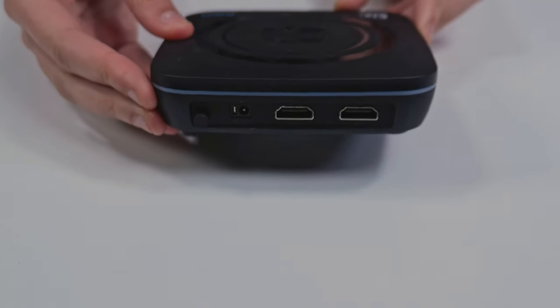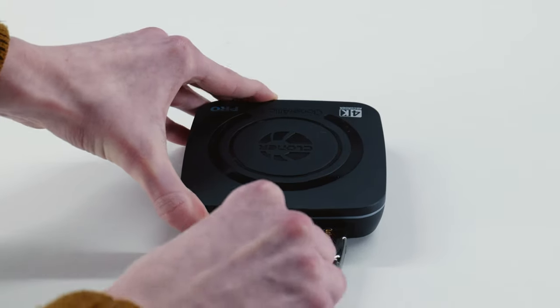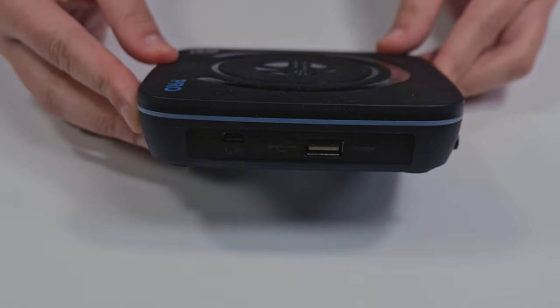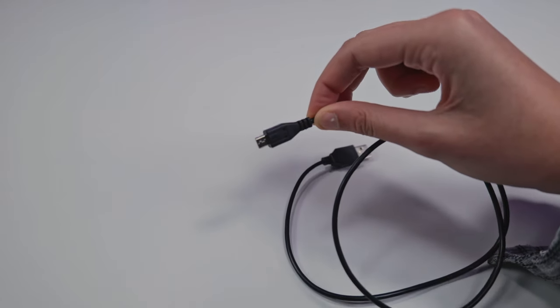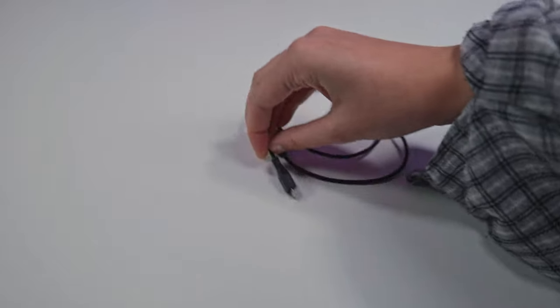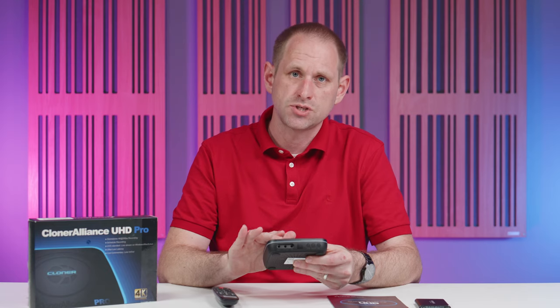On the rear we've got a latching power switch, the power connector, and two HDMI ports — one in and one out. There's a USB Type-A port on the right-hand side where you'll plug in a USB drive; we've been testing it with a Samsung T5 and that seems to work just fine. There's also a micro USB socket which you'll use with the supplied cable to connect the device to a computer for webcam functionality. On the front there are 3.5mm audio jacks — a line in, a line out for audio pass-through, and a microphone input. There's also the infrared sensor for the remote control.